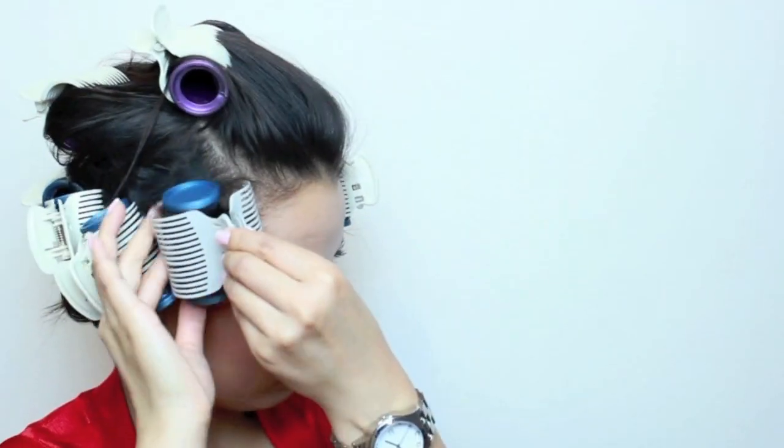So usually I would be doing makeup right now, but since for the purpose of this video I have makeup on already. I just looked on my computer anyways. So when the rollers feel cool to the touch, I just remove them and you have your curls.